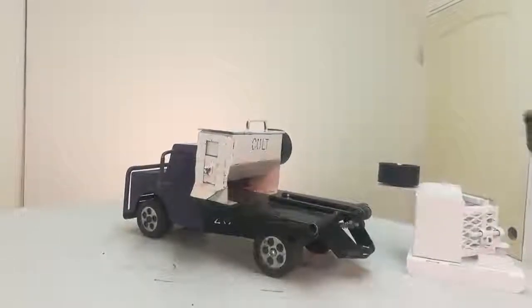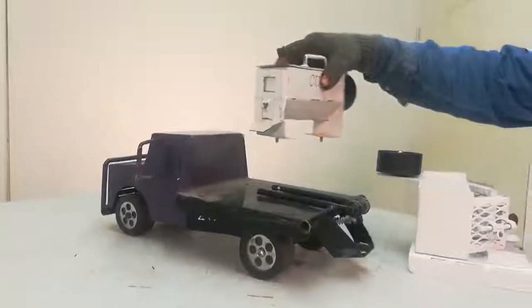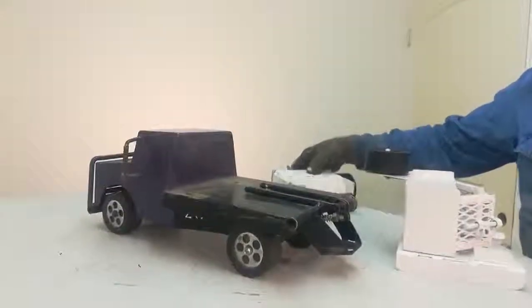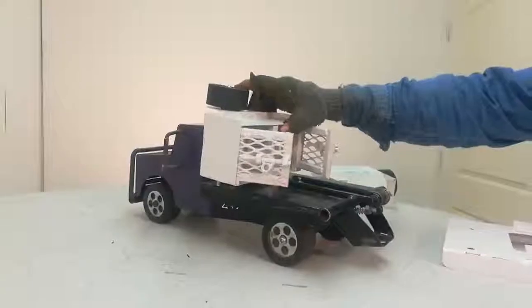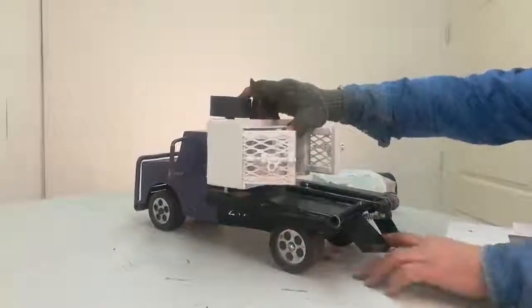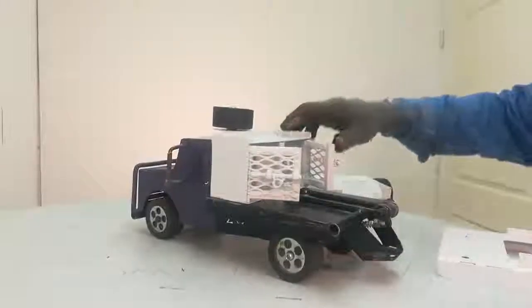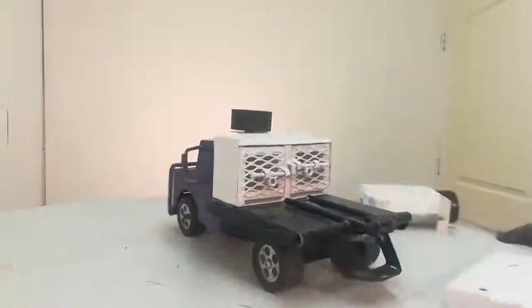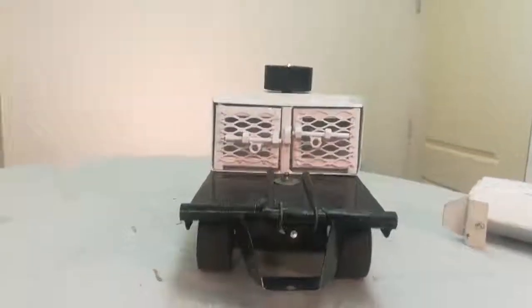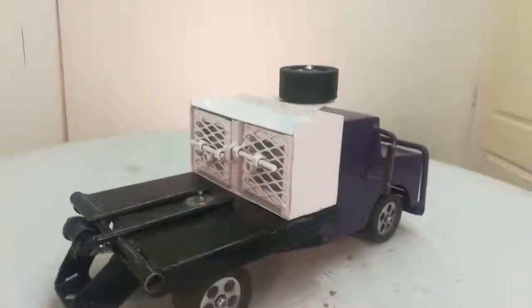We're going to demonstrate how you can take the cake box off your pickup and put your dog box on your pickup. It bolts right up in the same holes. It's got your spare tire up on top.